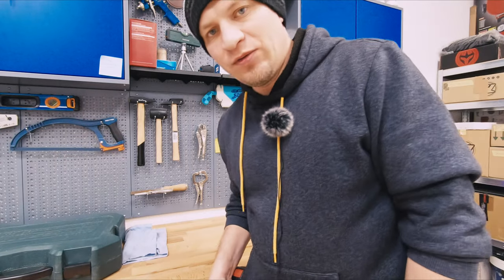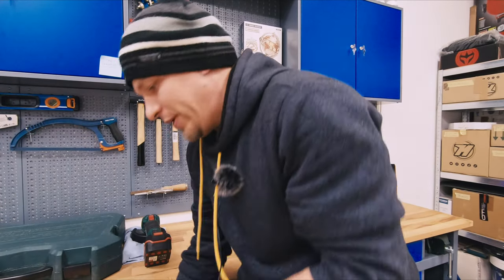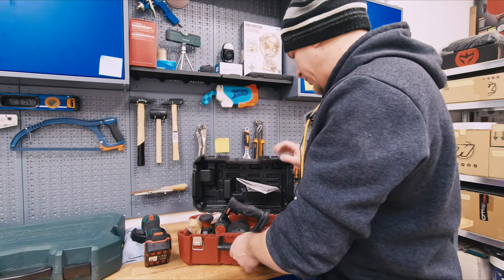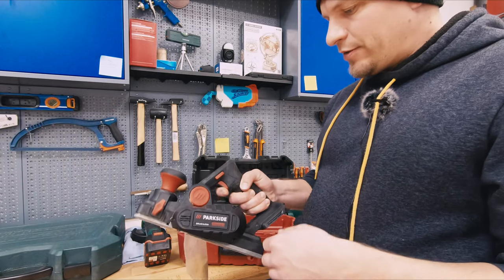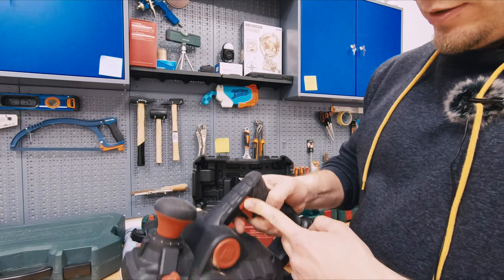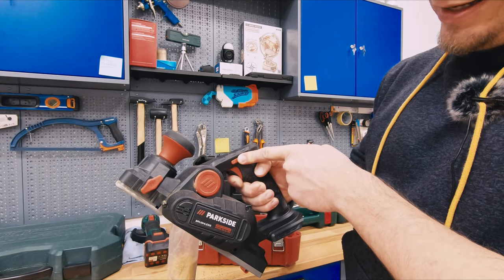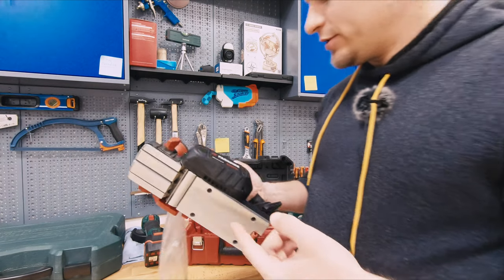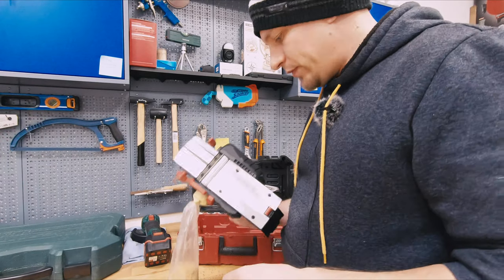The only tool that I'm not happy about yet is this planer. You could see it in my last weekly recap — I was fixing my TV table with that. The button here is so awful, it's so hard to push. Sometimes you have to push it to the side and then push the button. It doesn't start until you push it to the very last end, you have to put some force. That's the only complaint I have so far about Parkside tools.